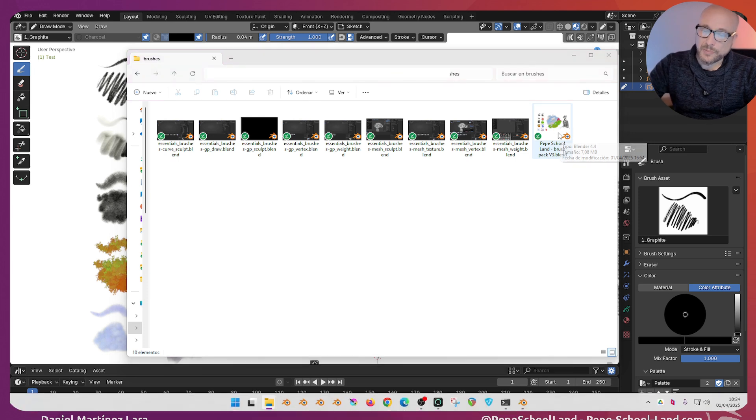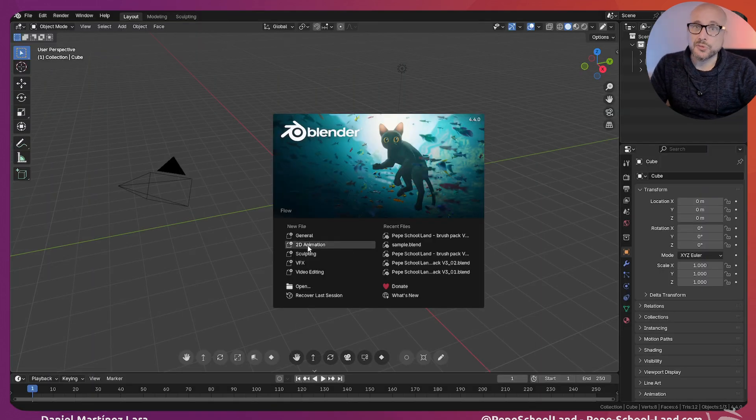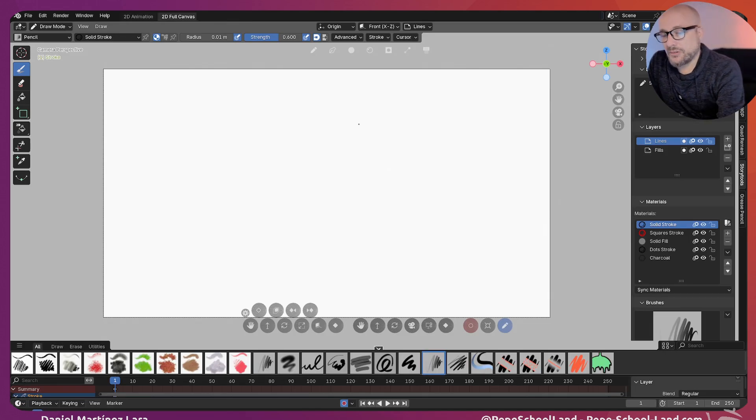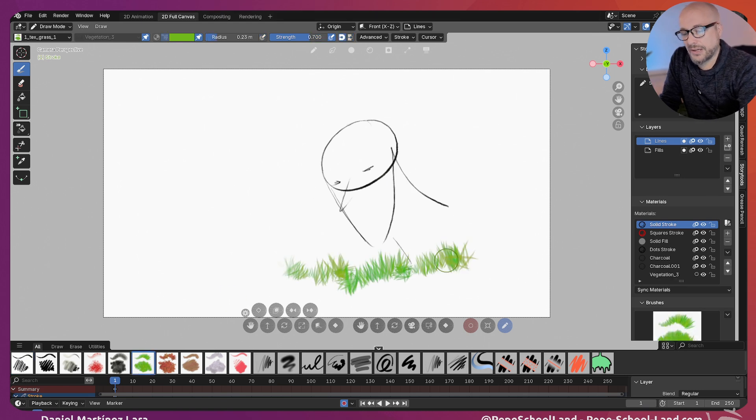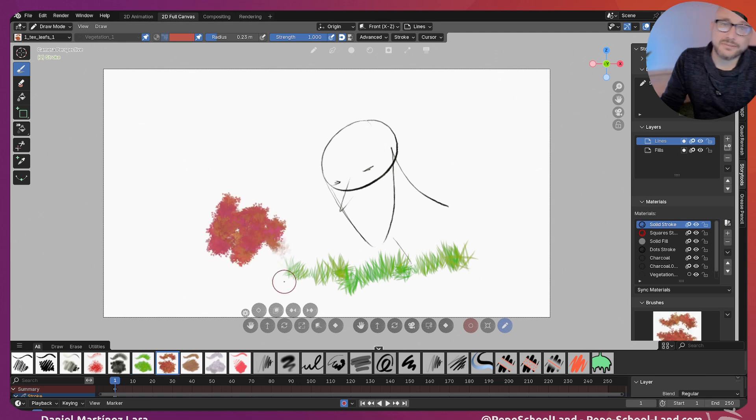And basically that's it. When you open a new Blender and go to the animation section, you have all these new brushes. So basically that's it.